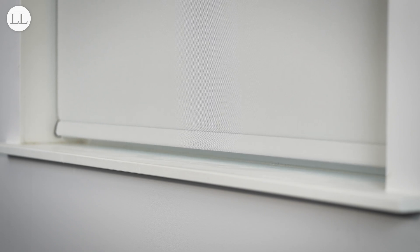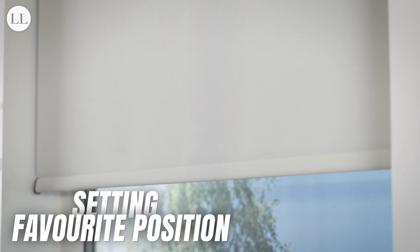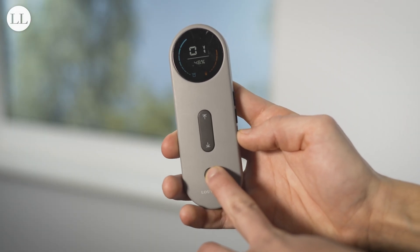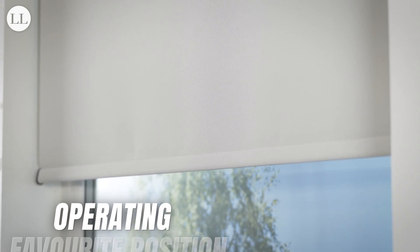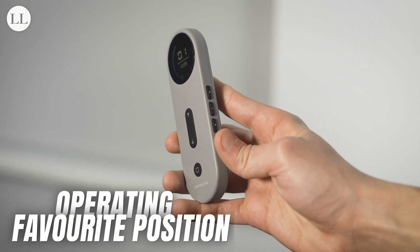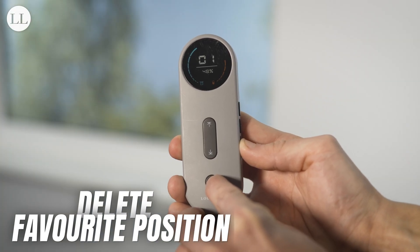The new motor range allows for one favourite position per blind. To set a favourite position, send the blind to the desired position between your upper and lower limit. Press and hold favourite and stop together for 2 seconds. The blind will jog twice, and your favourite position is set. To operate your favourite limit, just press the favourite button on the side of the remote and the blind will move to that limit. To delete your favourite position, move the blind to the favourite limit and press and hold favourite and stop together for 2 seconds. The blind jogs once, and your favourite position has been removed.